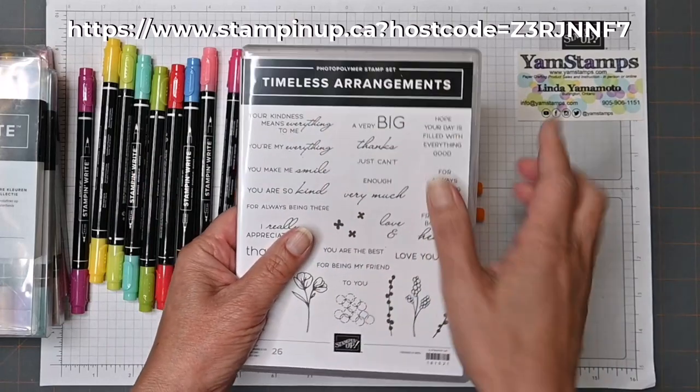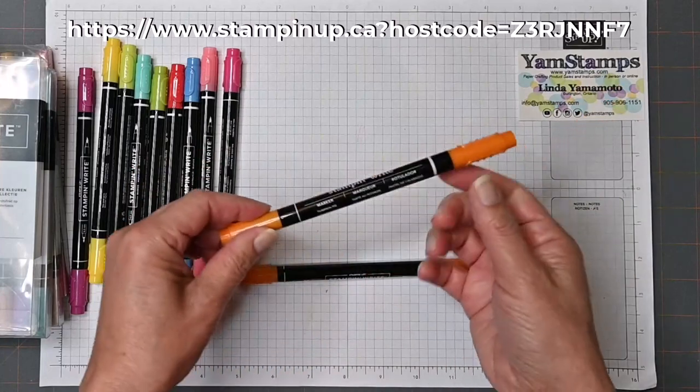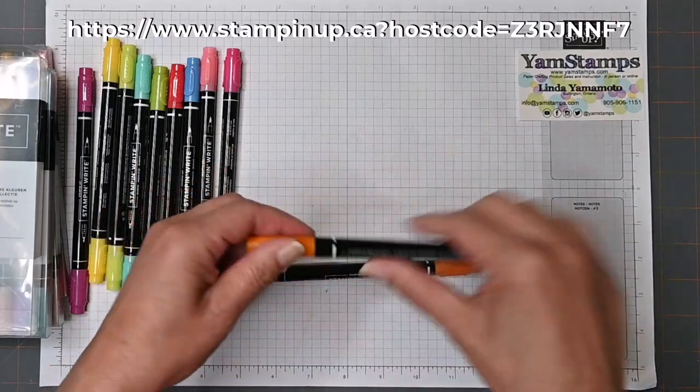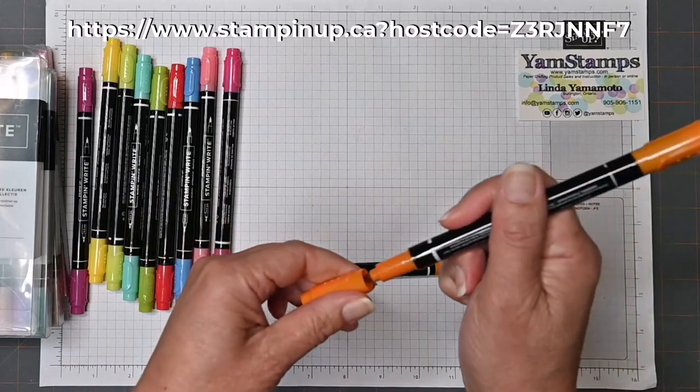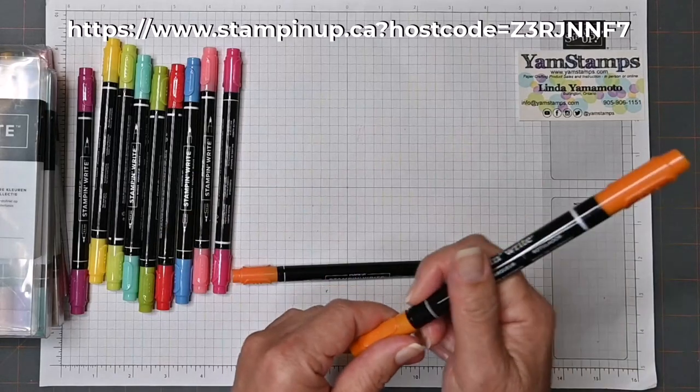This one is the same kind of concept — it's got the box around it. So the old ones, just like the new ones, have the thick line and the thin line to indicate the brush end and the fine end. So this one is a fiber point. The old markers were fiber points.